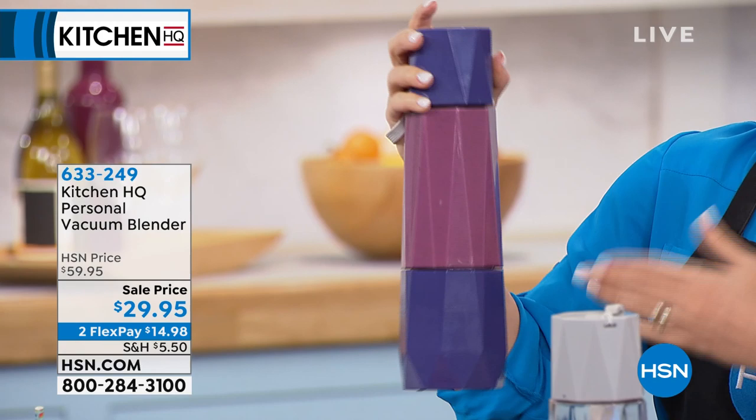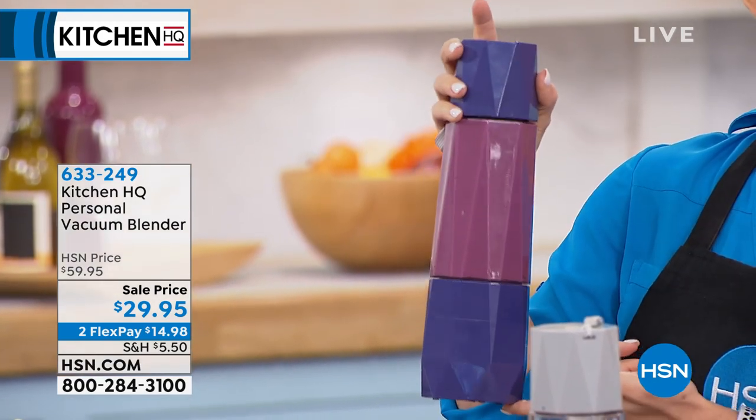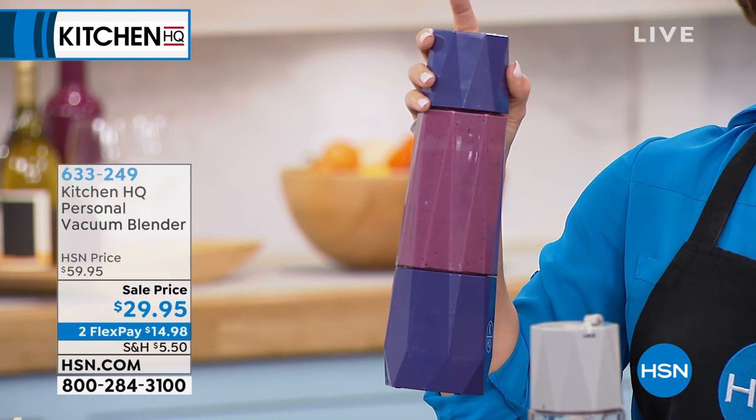You're getting a handheld experience. It has a battery in the bottom and a battery at the top. This is not just any blender — this is a vacuum blender.